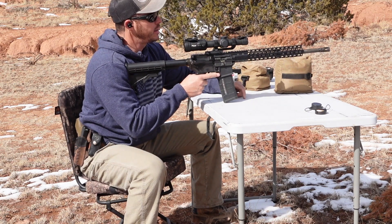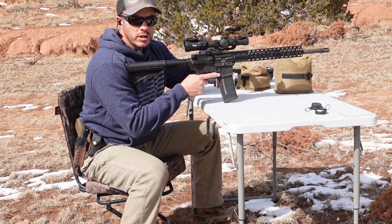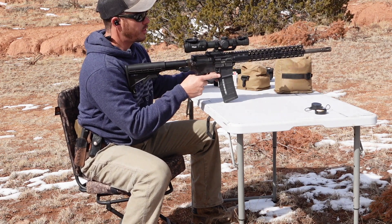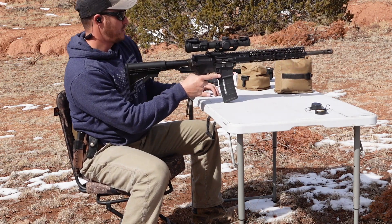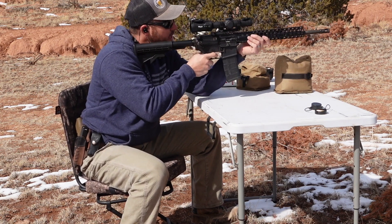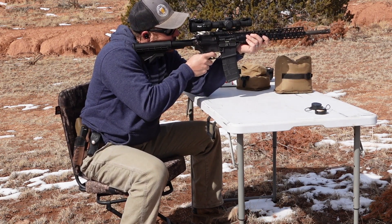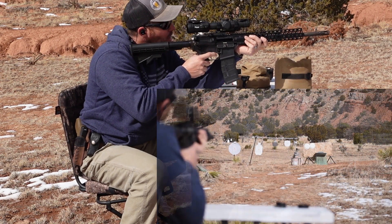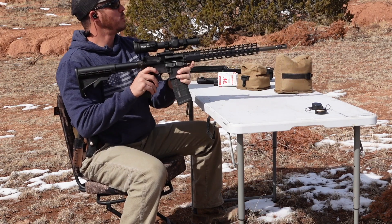Alright guys, we're going to try a smaller round going a little faster — the 5.56 M193 full metal jacket. See how she does. I think I'll try to keep this one a little bit towards the top as well. I think I put that right in the same hole.